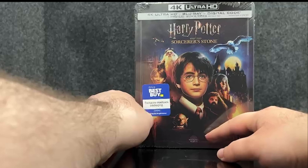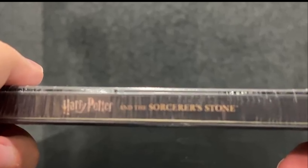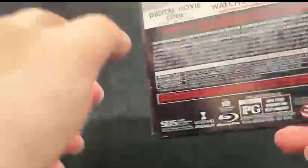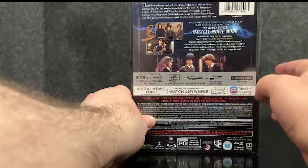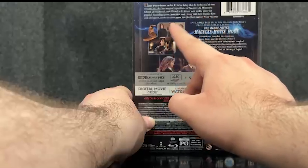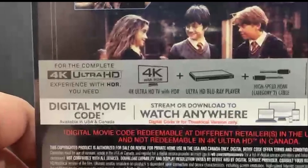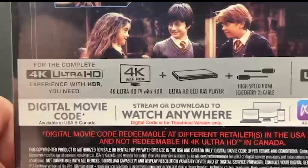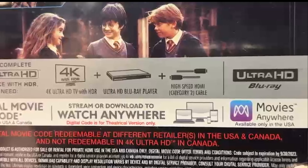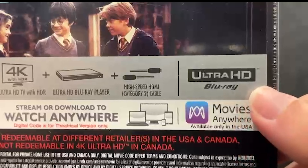So here we have the Wizarding World branding. Let's go to the spine — we have Harry Potter and the Sorcerer's Stone. And here's the back: it does include the magical movie mode and shows scenes from the movie. We have the story about the first Harry Potter film, the first year. To get the complete 4K experience with HDR, you need a 4K Ultra HD TV with HDR, an Ultra HD Blu-ray player, and a high-speed HDMI cable.